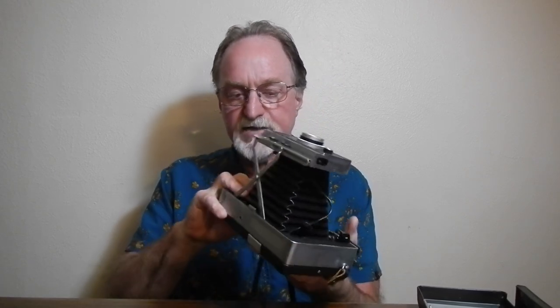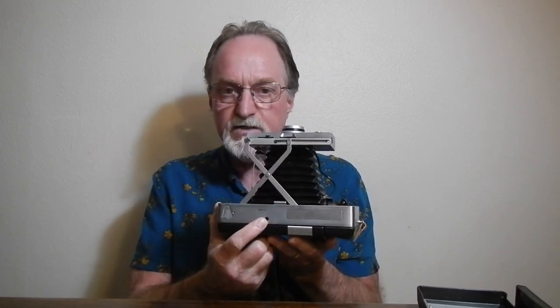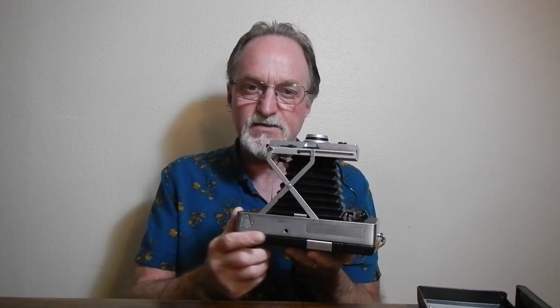Like the 50 series high-end ones that had the Zeiss rangefinders, the body is metal instead of plastic, so it actually does have a tripod socket.